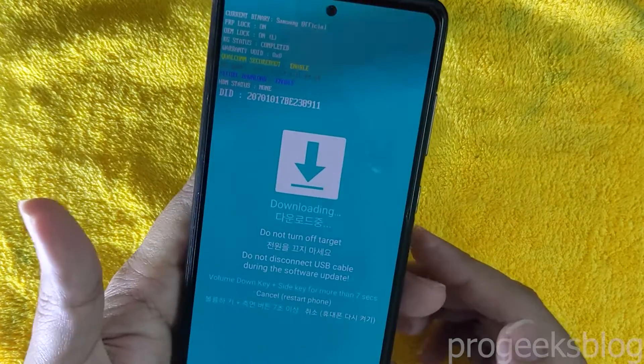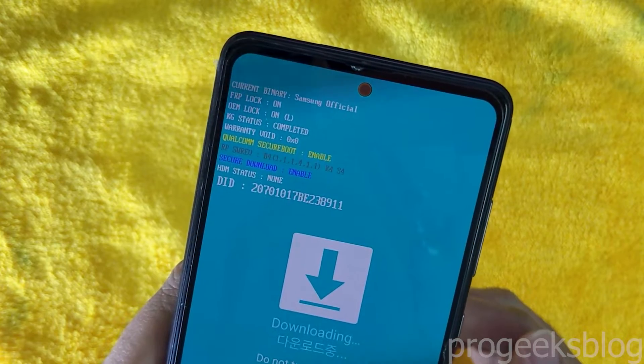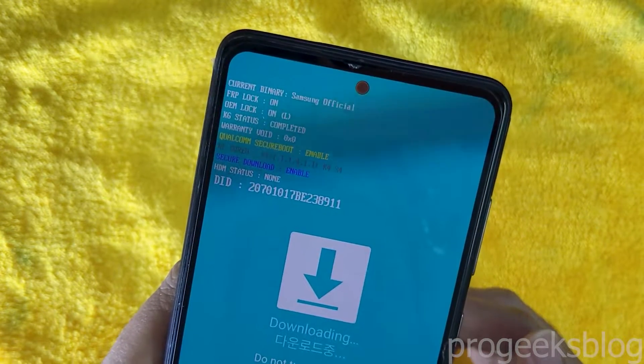Now you are in download mode. Here you can find a power field lock, OEM unlock, and current binary installed on your device.